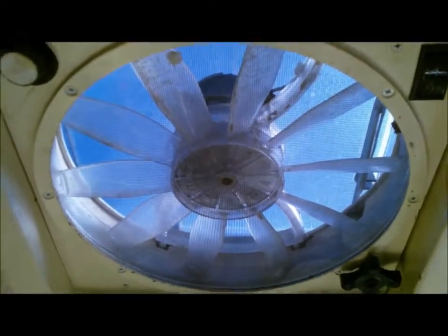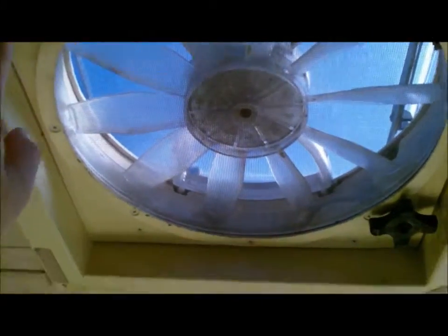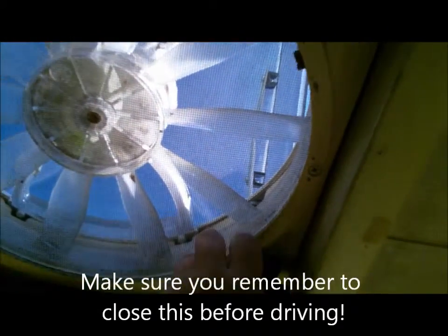Above that is the fan — it blows in and out depending on what you pick, and has three speeds. You open the little shell, but remember to close that before you start driving or it'll blow right off. Fan works. For the refrigerator, you want to run it on gas even though it gives you an electrical option, because that'll run on your propane tank. Push the button, wait for the light, hear the pilot.